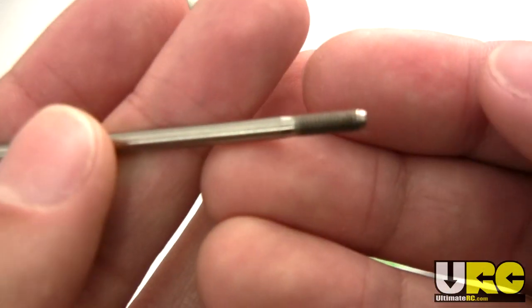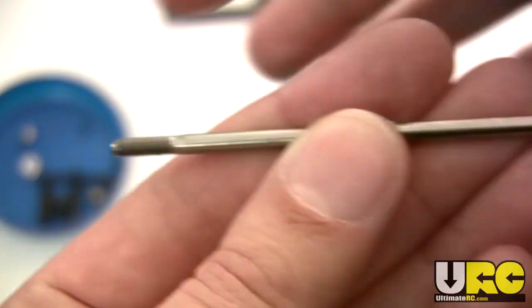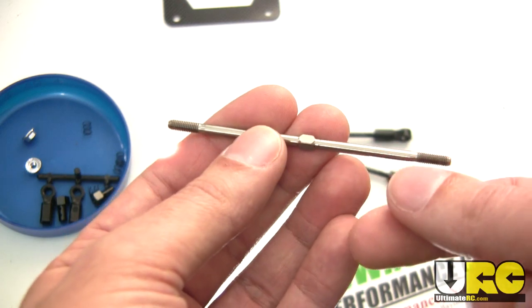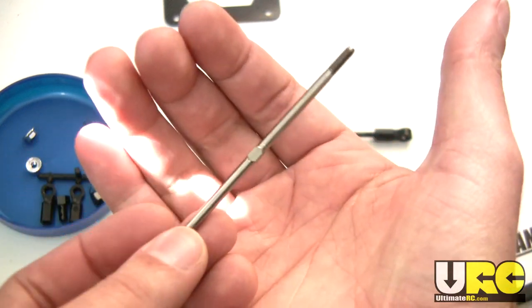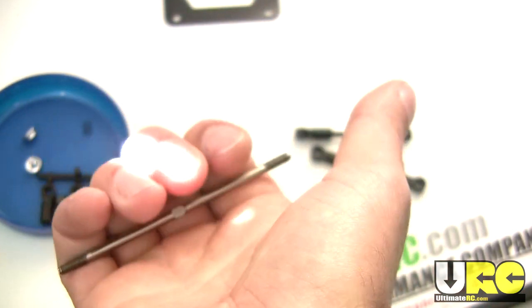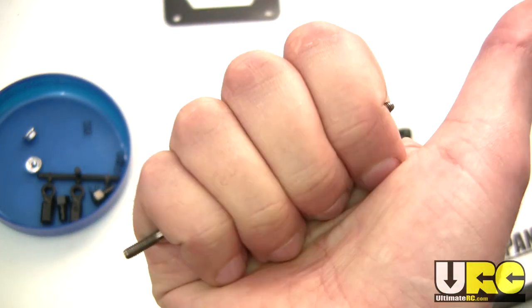Looking at the threads, you can see that these threads are angled in one direction on one side, and angled in the other direction on the other side. If I turn it towards the camera — turning it this way — it's going to be tightening. It's important to look at the direction where it's going to be tightening. Now watch: if I put my hand around it and turn it this way to tighten, see where my thumb is pointing? It's pointed in the direction of that notch. It's using the right-hand rule — if you're familiar with physics, electricity, or electromagnetism, you know about the right-hand rule.